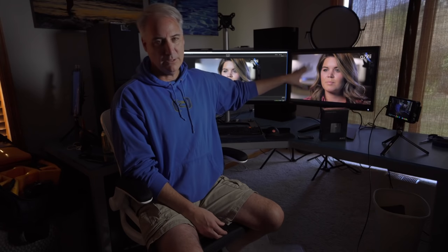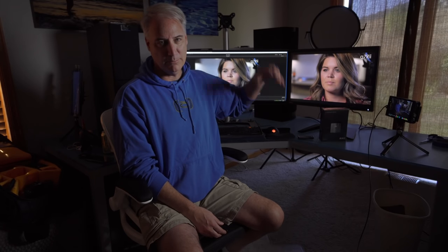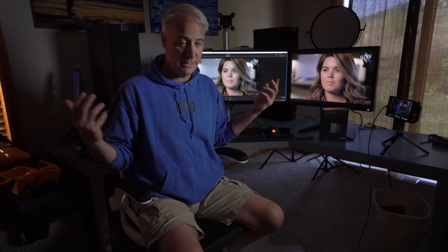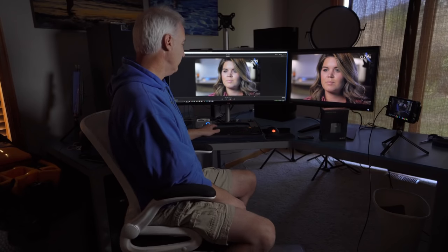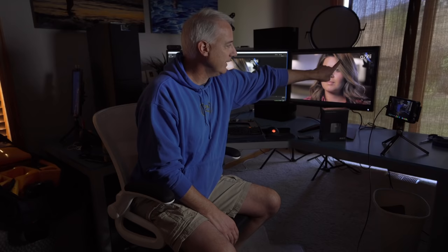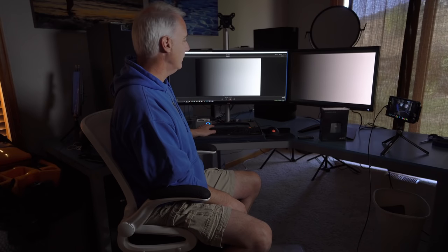I'm going to tell you the part number. This is the BenQ — it'll be listed below. I guess you would say this is what not to buy. I can show you the two problems I have. The first problem is if I hit play, you can see right here everything looks fine, but over here on your hair you can see it pulsating. So that's definitely a problem.